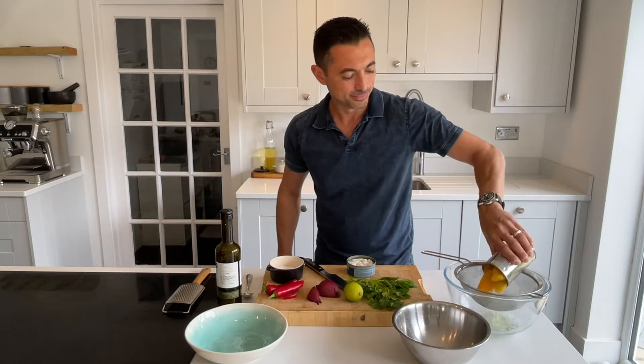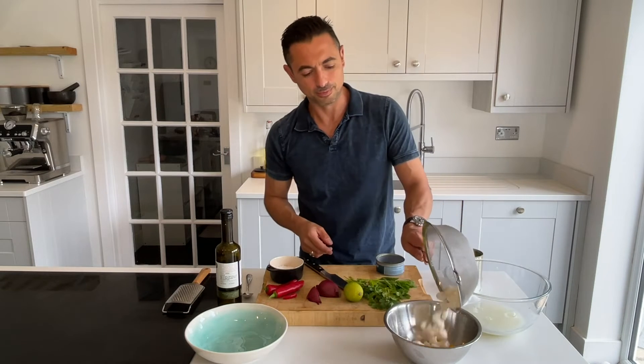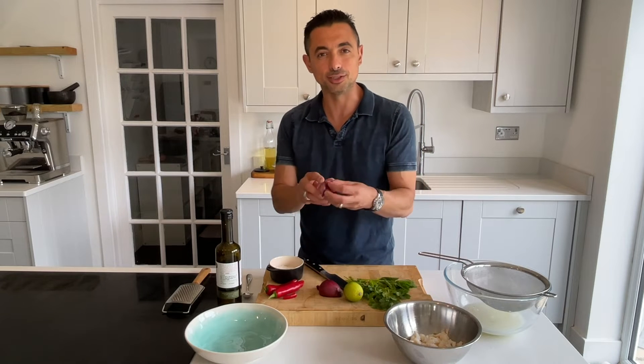First the mango. Now for the crab meat. We want to add to this about a quarter of a red onion, which we've got here.